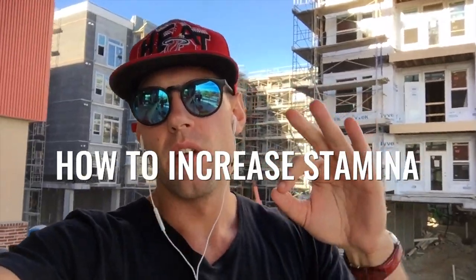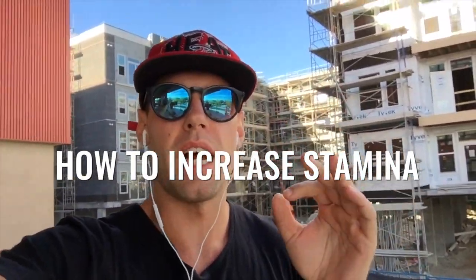What's up players? What's going on Zen Dude Nation? Dan Whitmer here, and today we are going to be doing a workout that will help increase your jump rope stamina.